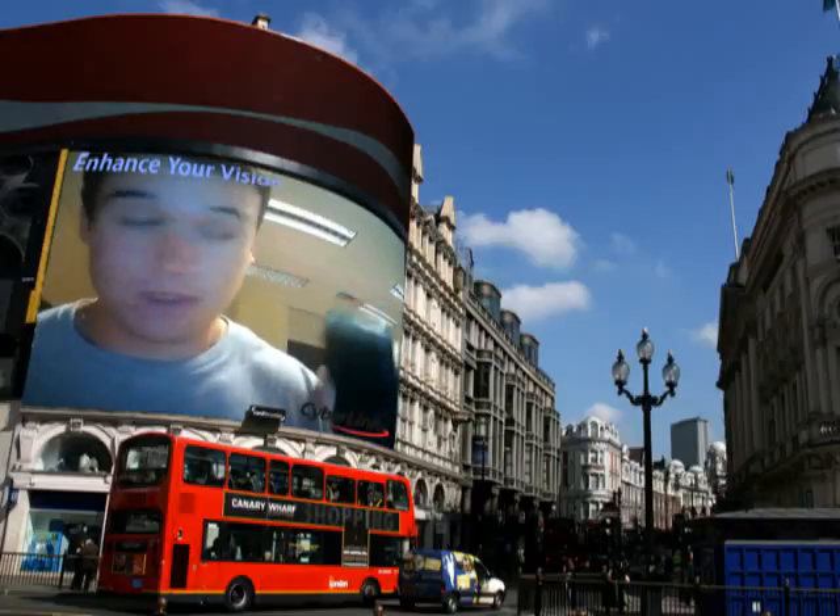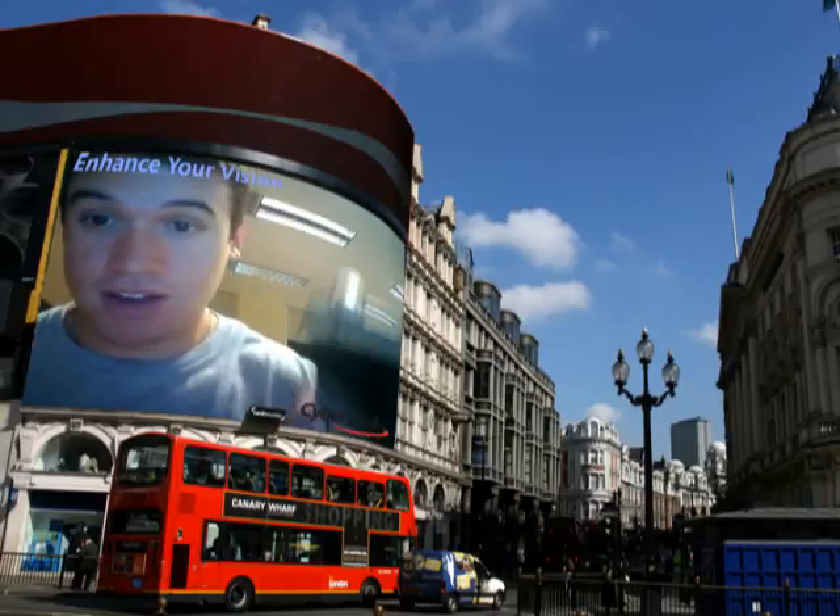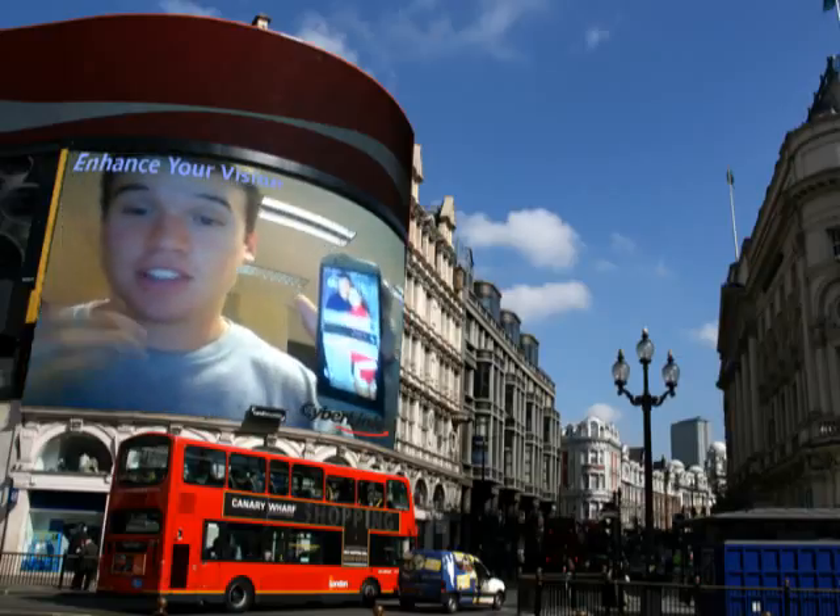What you're going to do is take your phone, and there's a button up top right here, and you're going to press it, and you'll see the screen lights up.